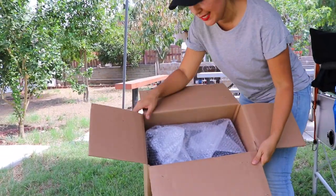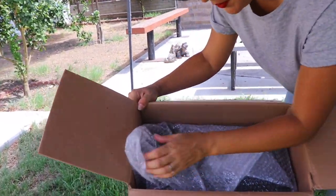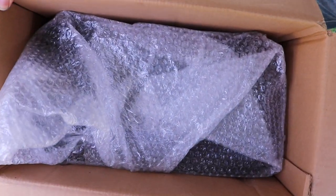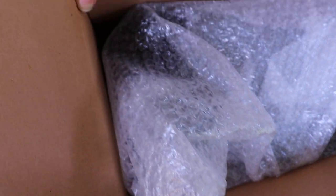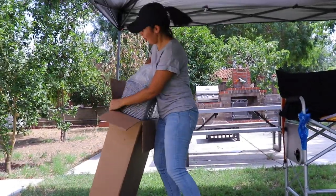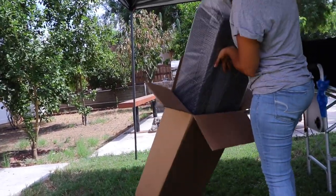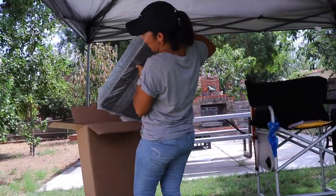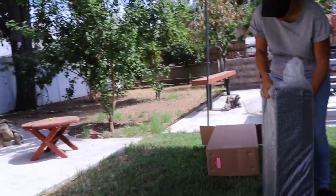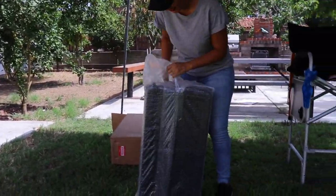I'm not sure if you guys can see this but it comes in this little bubble wrap, which I know Mason's going to want to play with. So I'm going to make sure to save that for him. I'm pretty sure you guys could already tell what color I chose.